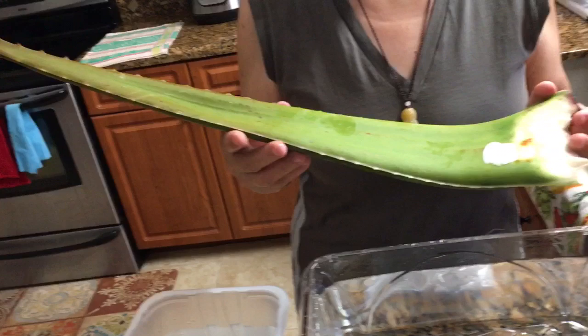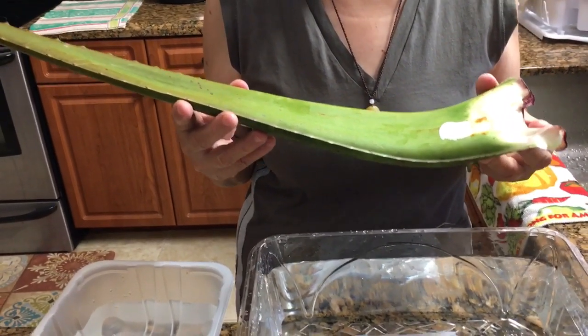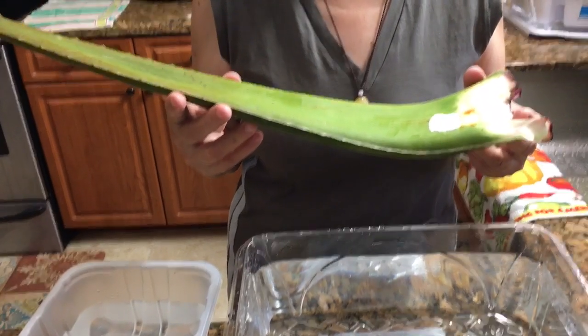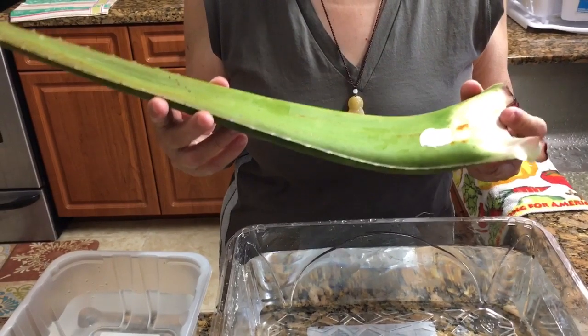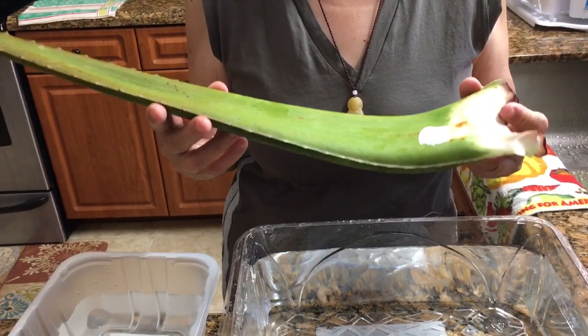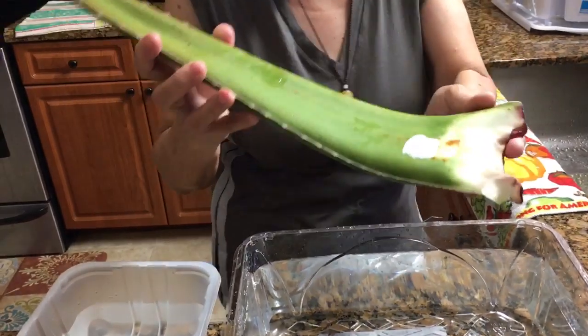If you prepare aloe in the wrong way, eating it will hurt you. We also saw a lot of online aloe preparation that is actually not the correct way — that's why we want to show you.